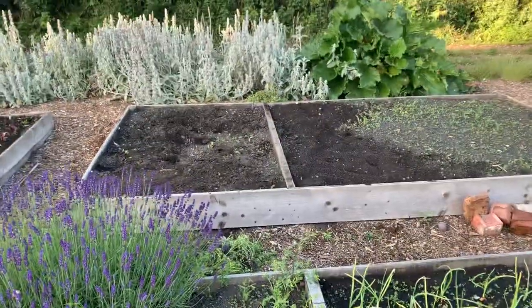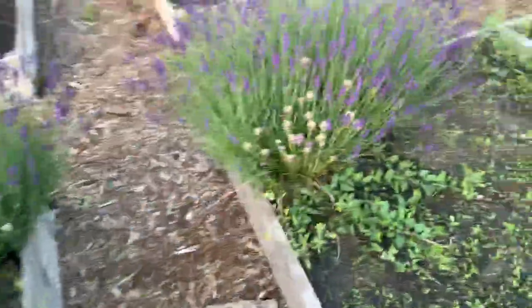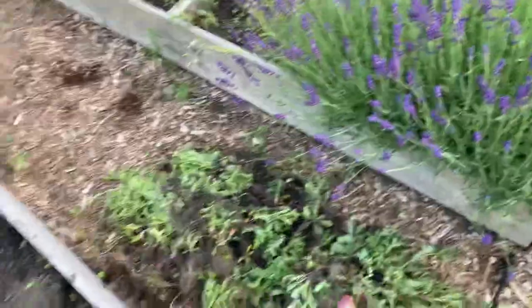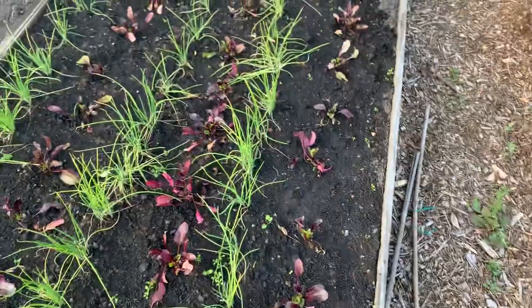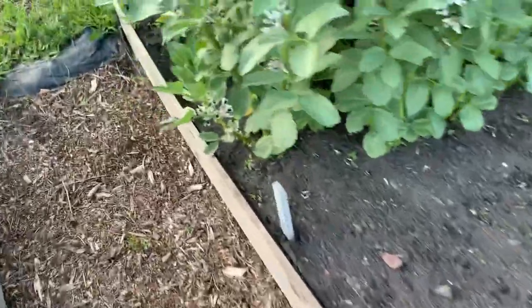These are shallots and onions - they all seem to have flopped over now, done pretty poorly again. All the weeds again - I've just cleared those beds out, they were weeds up to here. Grow so quickly, it's unbelievable. Spring onions, beetroot. The broad beans are doing great.